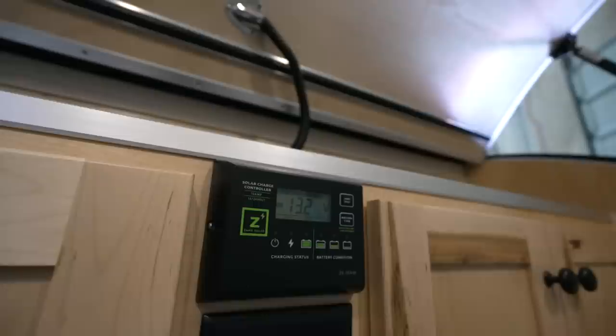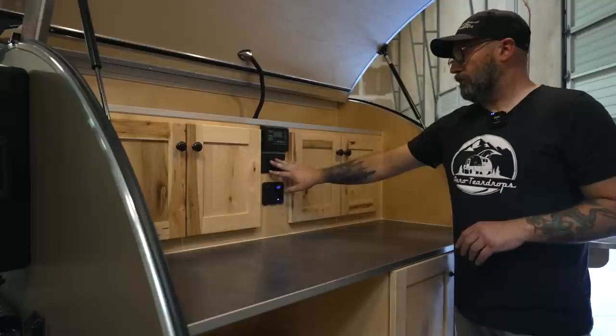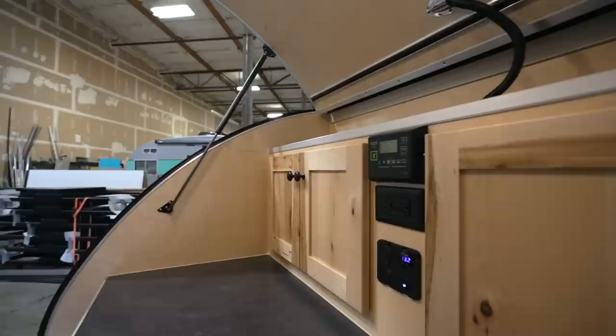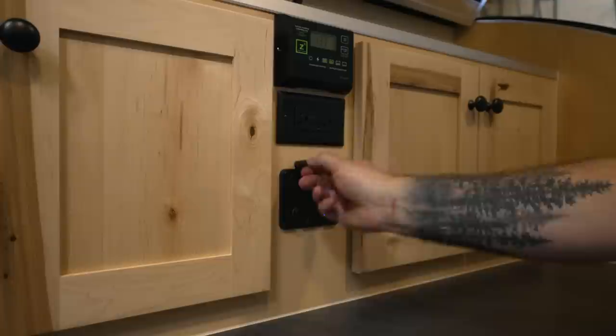This trailer will also have our light leaf drop leaf panel system on it, and this is the solar controller for that. All of our galleys have a 120-volt GFCI receptacle, and then these are your switches for the water system and overhead lights in the galley. We also have a volt meter and a 12-volt power port — plug in all kinds of 12-volt gadgets back here.